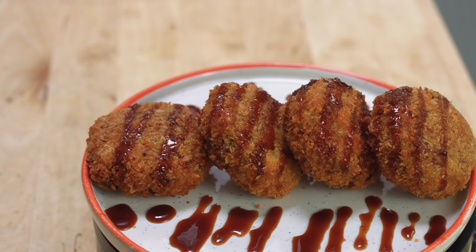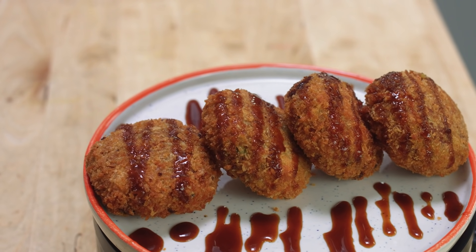Hey guys, Jeremy here from School of Wok Covent Garden. It is Wok Wednesday and I've got a beautiful dish for you guys. We are doing a Japanese Koroke, which is basically a Japanese curried croquette. Don't forget to like, comment, subscribe.